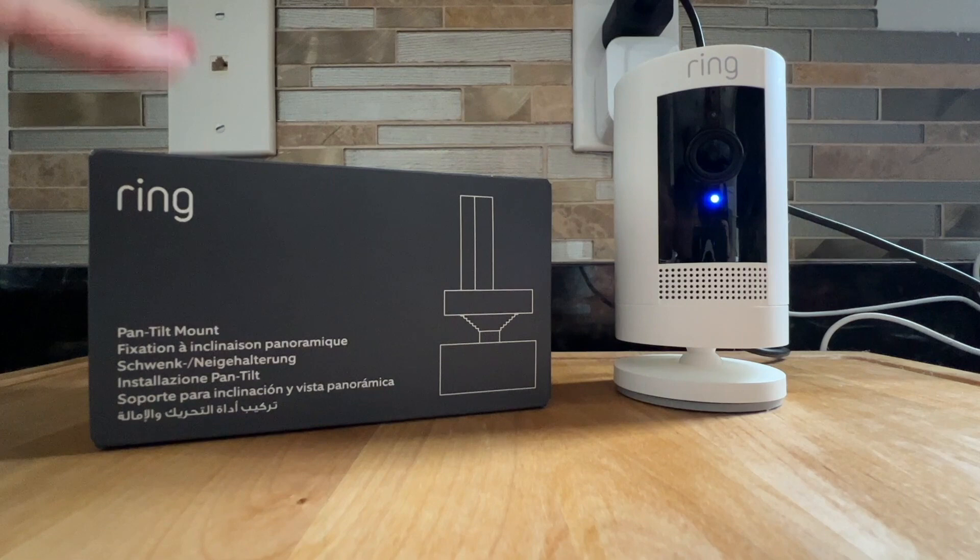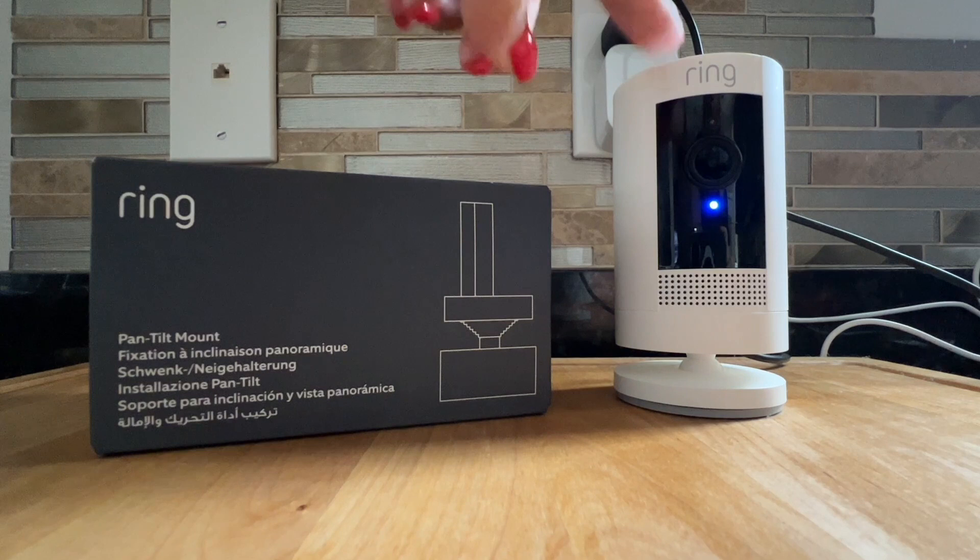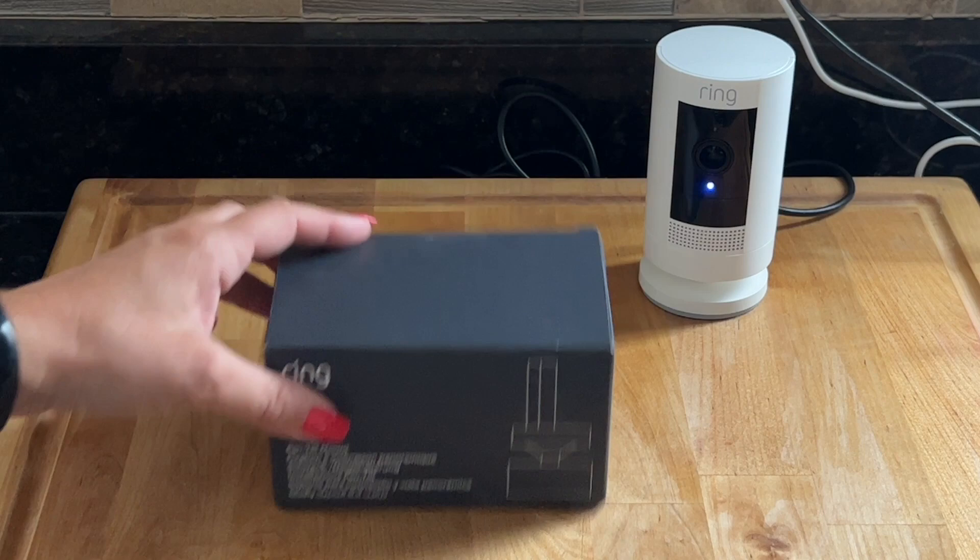Welcome back to 4K Tech. In this video we're going to talk about this ring pan tilt mount that will work with this ring camera. Let's open the box and get started.